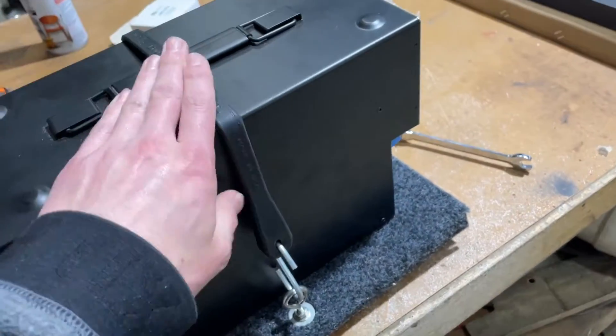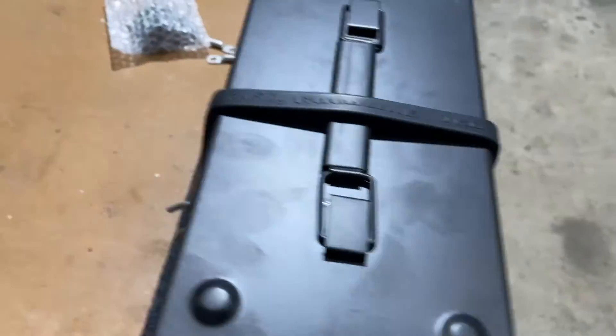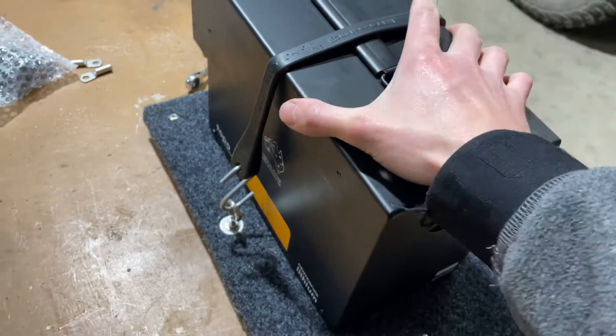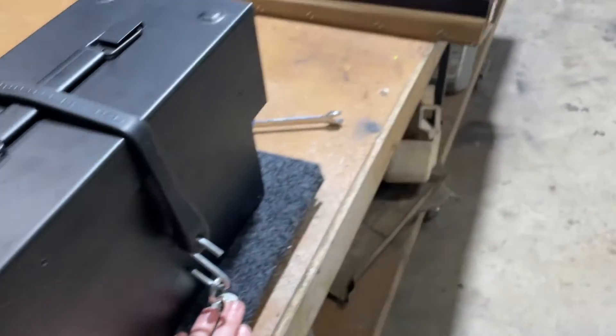We've got a pretty good strong mount for the battery here. This is just a pretty cheap thing from Bunnings and it holds it there nice and sturdy, so that'll be able to go back in the car soon.